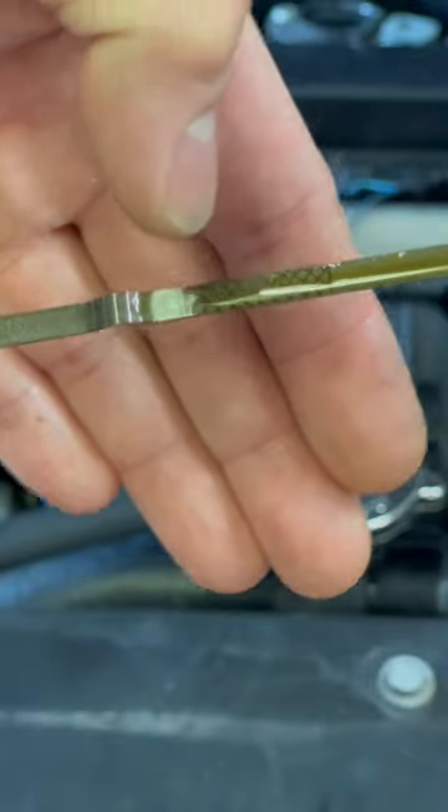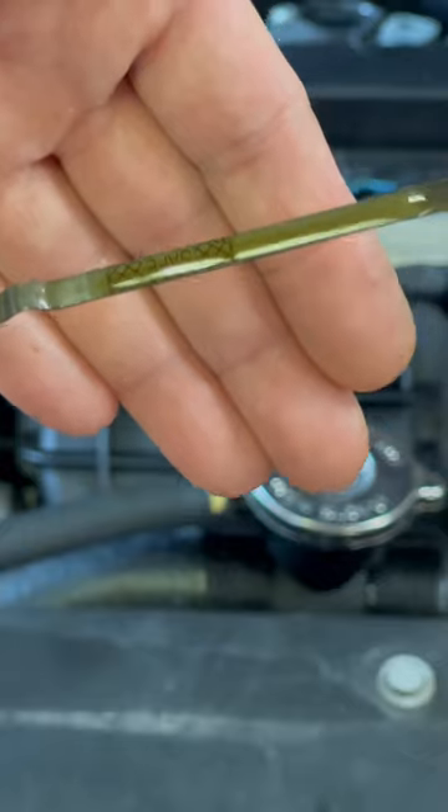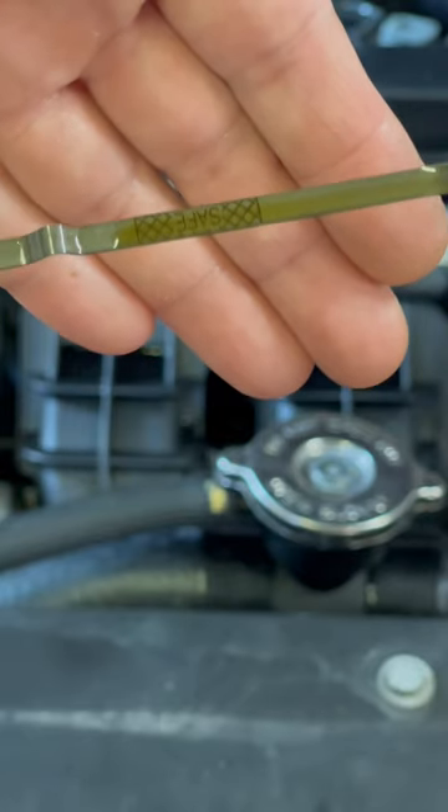Halfway to the upper mark and you're good. This is a little bit over full, but it's okay because this car has over a quarter million miles, so we expect a little bit of oil to burn, and we just changed the oil.